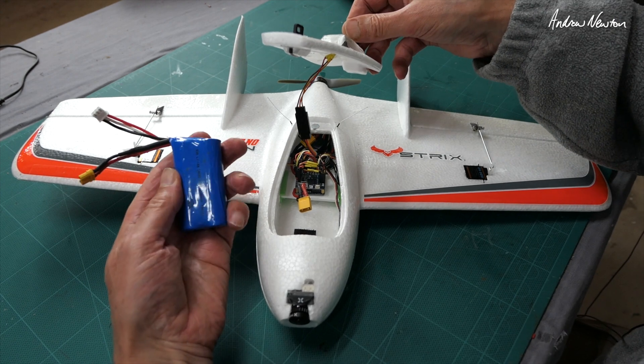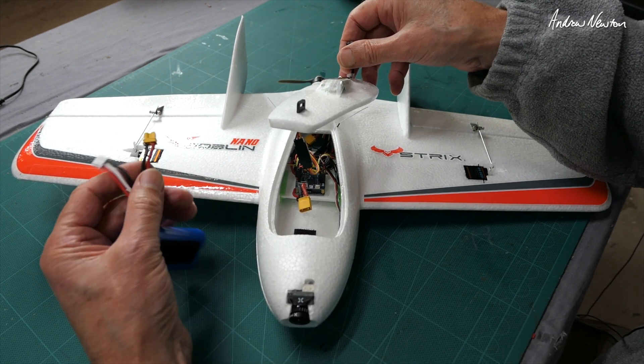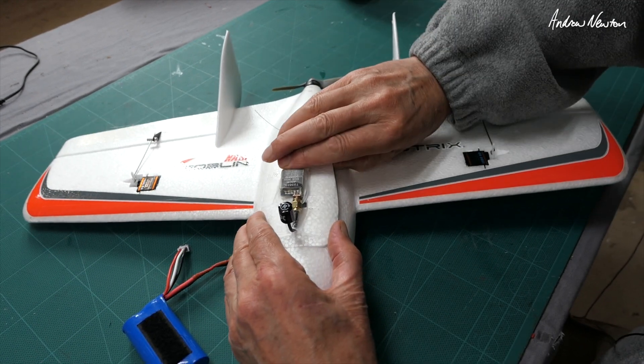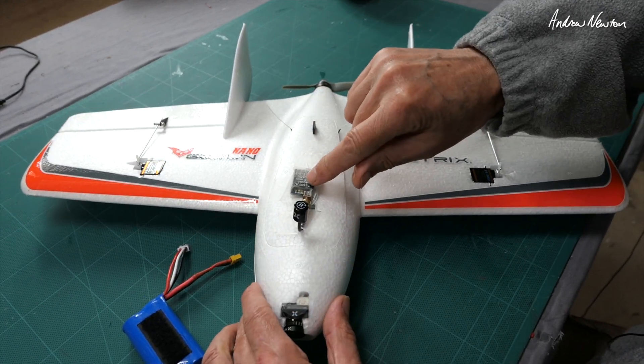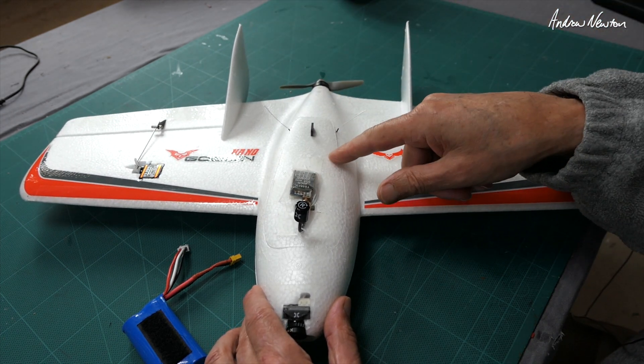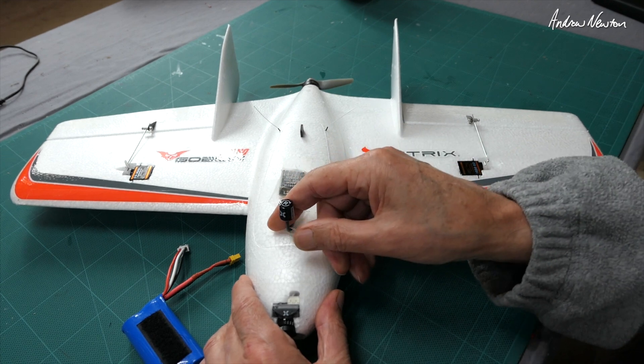I'm running it on 18650s with an XT30 just to save a bit of weight. Cheapo video transmitter, just a TS832L 200mW, little lollipop antenna there.